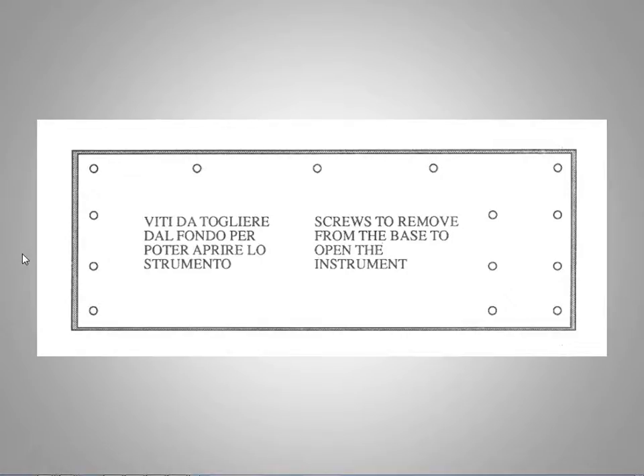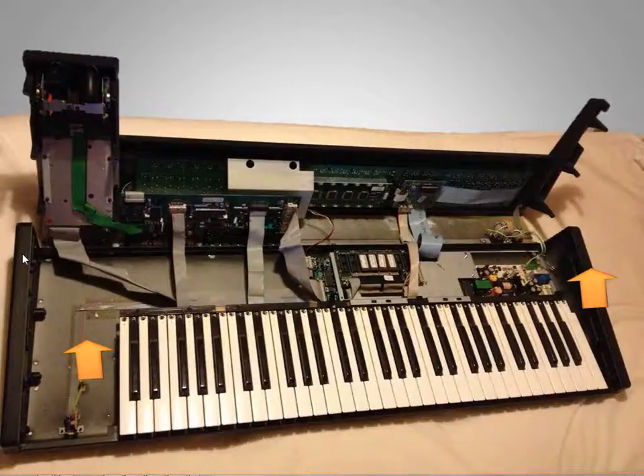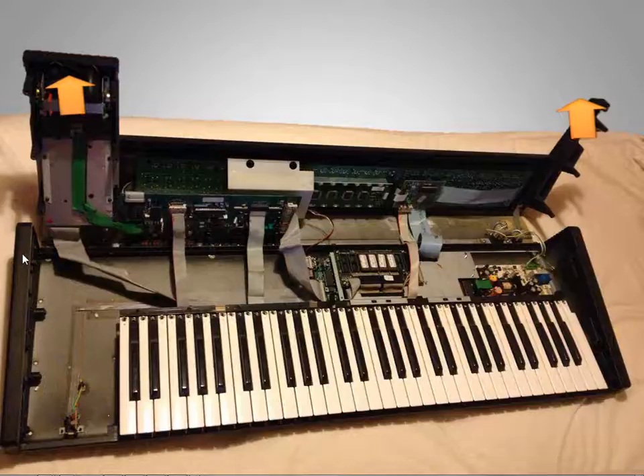Now turn the keyboard back over. Be careful, as the top is effectively loose, so try and hold it closed. Then just lift up the cover — it's hinged at the back. You might find it takes a gentle persuading around the floppy area as the plastic sometimes rubs and catches. A little jiggle is normally enough to get it open.